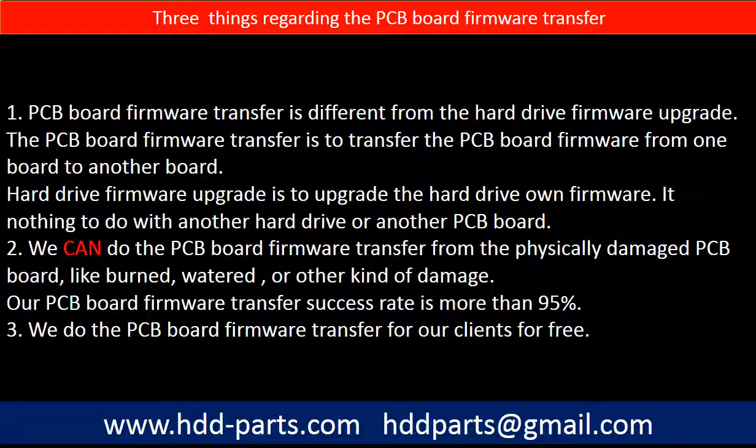Regarding the hard drive PCB board firmware transfer, we have three things to mention. First, PCB board firmware transfer is different from the hard drive firmware upgrade. The PCB board firmware transfer moves firmware from one board to another board, whereas the hard drive firmware upgrade upgrades the hard drive's own firmware and has nothing to do with another hard drive or PCB board. Second, we can perform the PCB board firmware transfer even from a physically damaged PCB board — such as burned, watered, or other kinds of damage — with a success rate of more than 95%. Third, we do the PCB board firmware transfer for our clients for free.